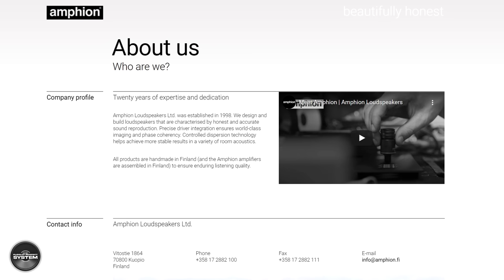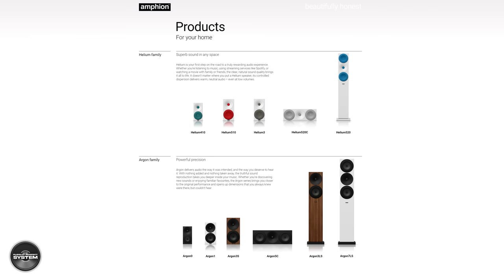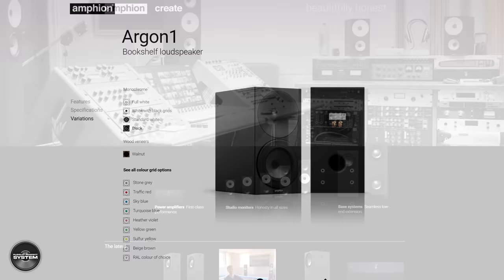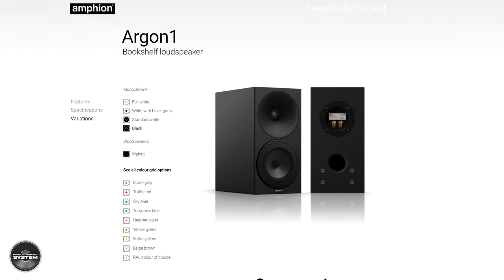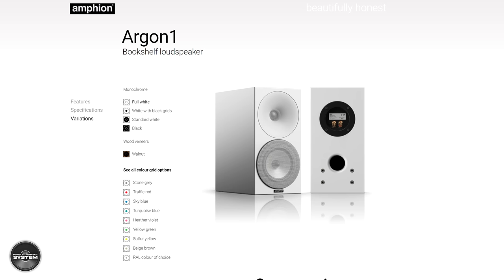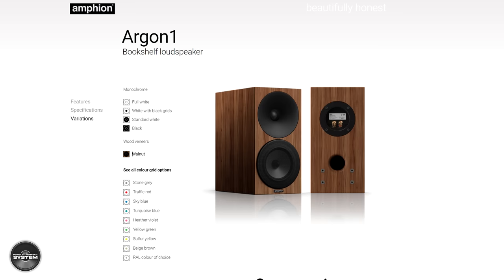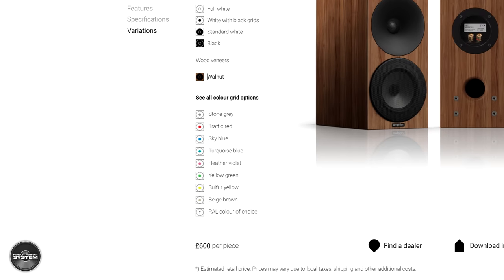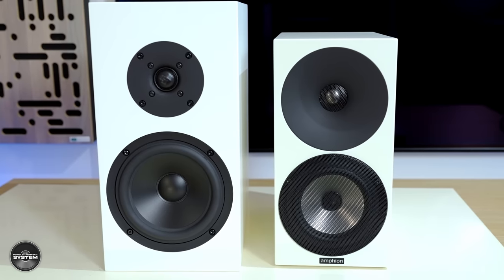If you are new to Anthem, they are a speaker manufacturer based in Finland, established since 1998 — around 23 years — and they make speakers for home hi-fi and studios. The Argon One are available in black, white, white and black, black and white, and wood.